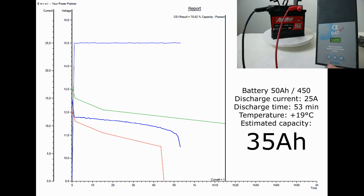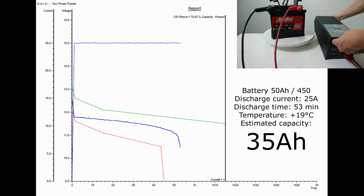This battery, loaded with a current of 25 amps, discharged in 53 minutes, which is more than 70 percent of the declared capacity. The estimated capacity based on this discharge is 35 ampere hours.